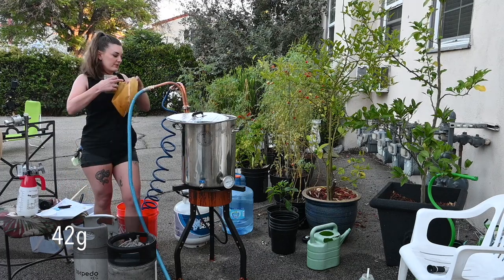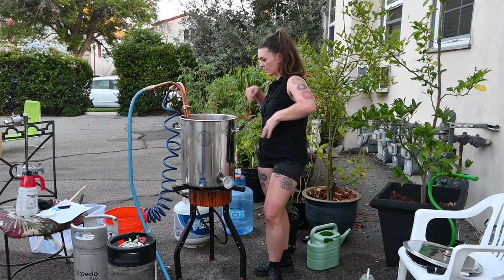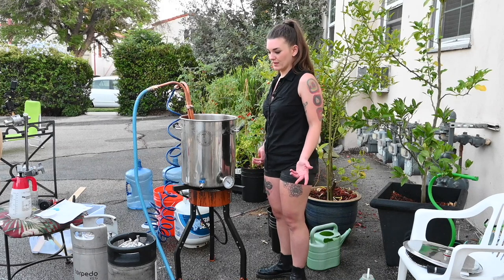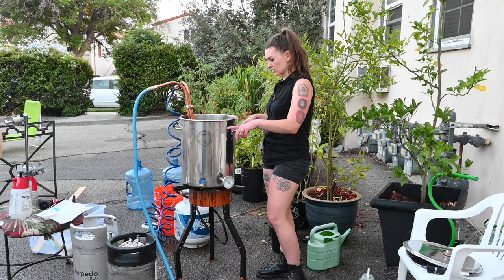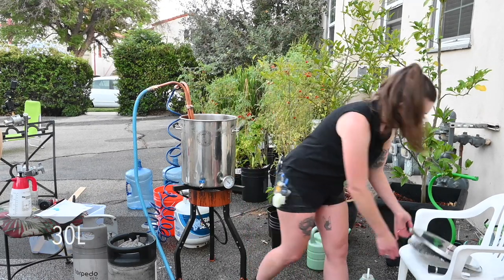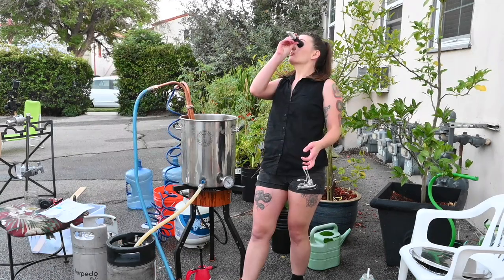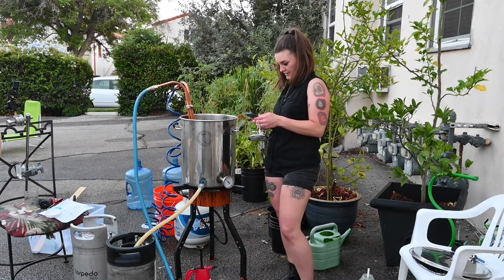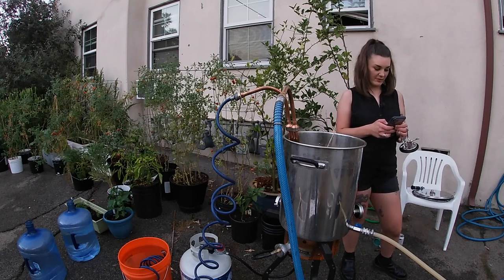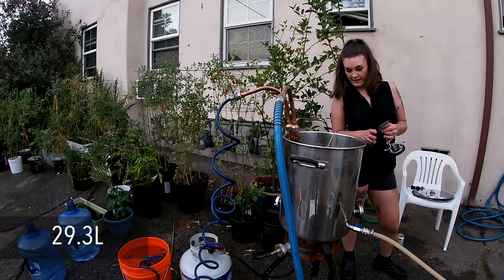I'll let the chiller go for about a minute, then throw our hops in a hop bag for 10 minutes and then chill it all the way down. I have my 4.5 ounces of HBC 586 and 1.5 ounces each of Amarillo and Galaxy, and I put some yeast nutrient in here just for kicks. Hop stand is done, starting the chiller. It's been 10 minutes and that got us down to about 80 degrees. Our groundwater is only about 75 so I'm just gonna call it and transfer this batch into the two kegs.